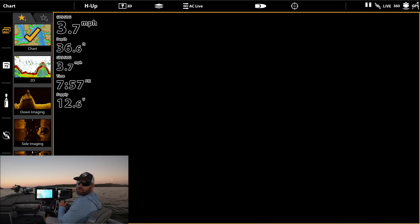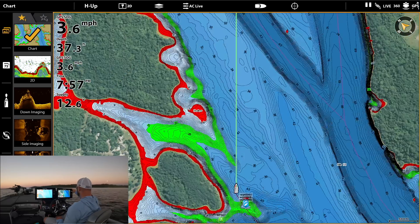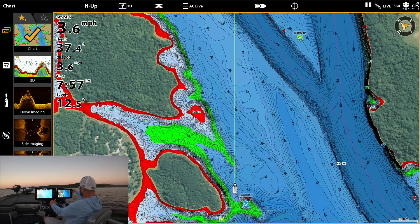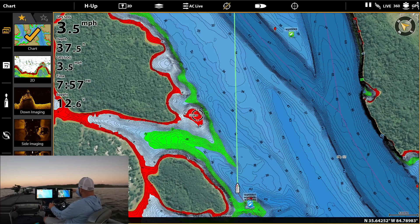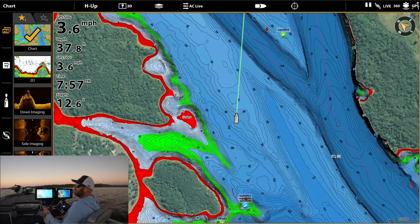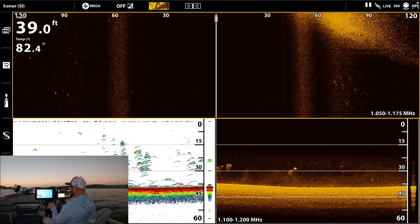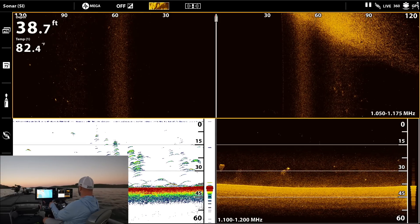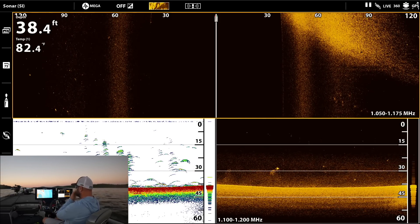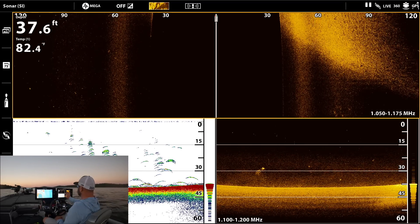Look at this — the point comes way out. We've got a shallow spot marked over here, so if we were new to this lake we'd know that's only five feet while we're out in the main river. Coming up on this point now. It's crazy how accurate these maps are.